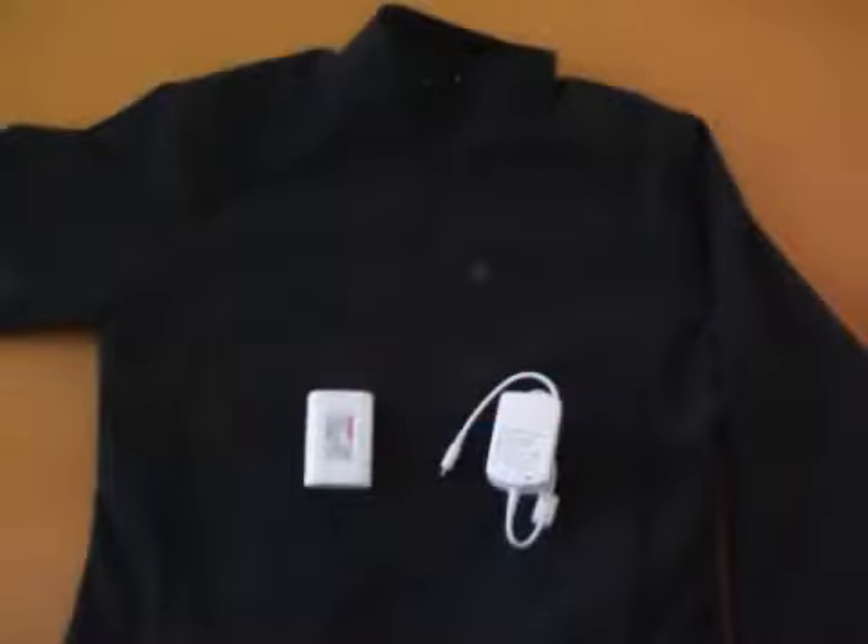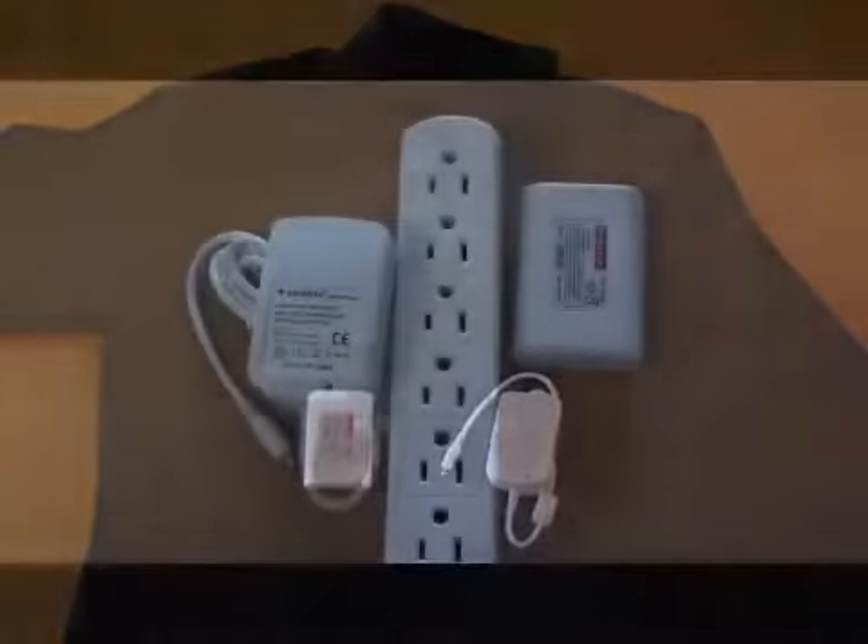Venture Heat's Softshell City Collection Jackets come with a rechargeable lithium-ion battery and WALT charger.